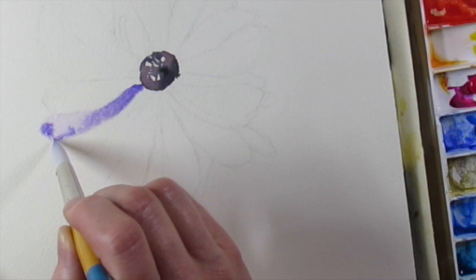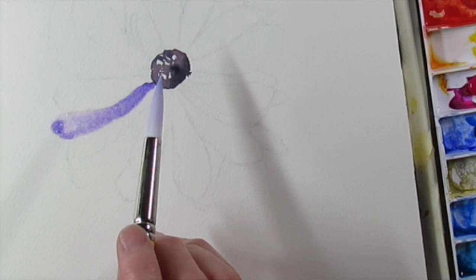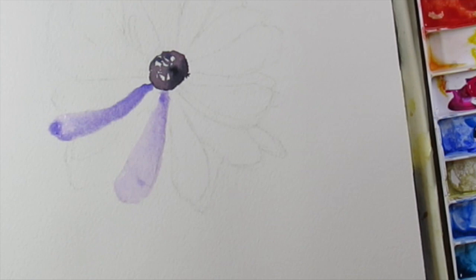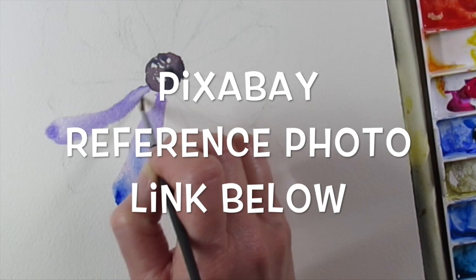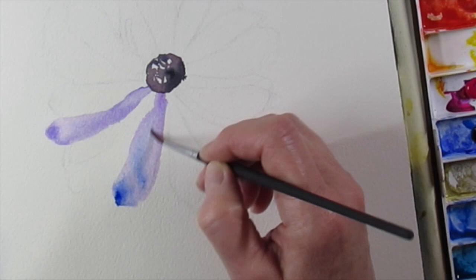Hi everybody. Thank you for watching my video. Today's subject is an anemone flower, and it's been so crazy lately with the whole world and the coronavirus. I needed to paint something bright and happy and beautiful, so this anemone flower just popped up. I needed a blue flower, found it online, and here we go.